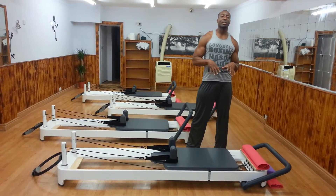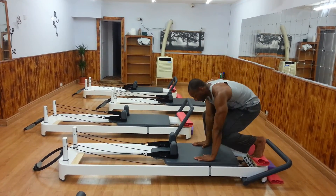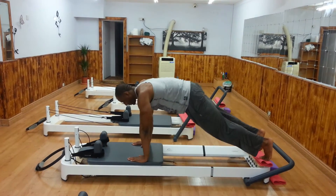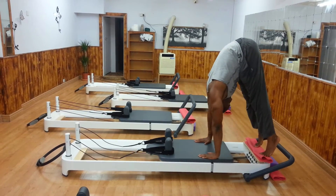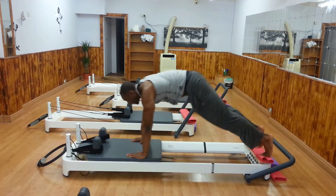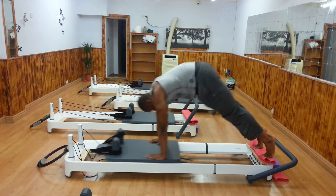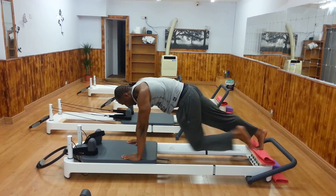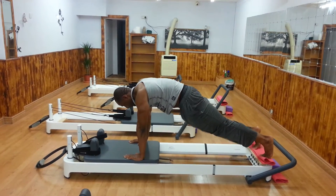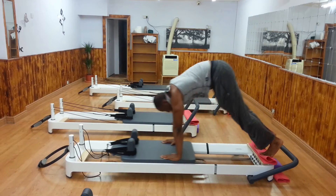So I'll just go ahead and show it, and I'll start with the easier version to the harder version. So let's go ahead and show it.